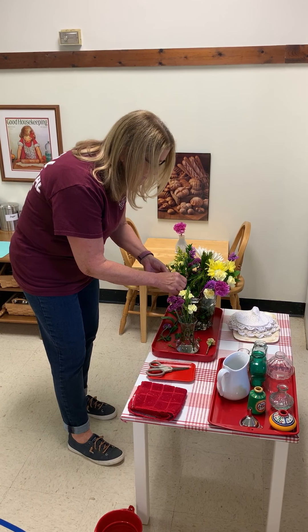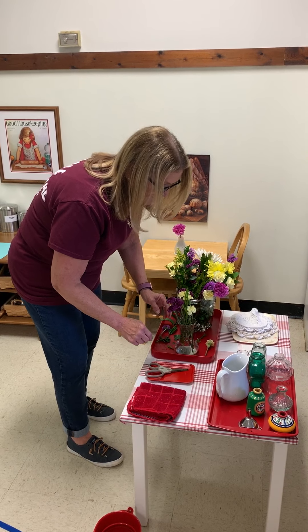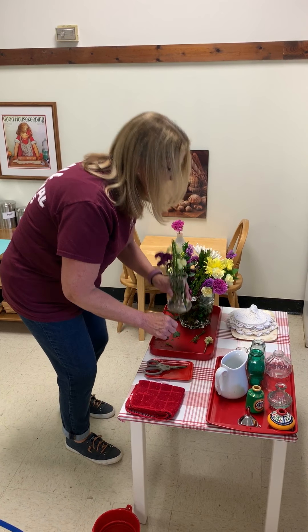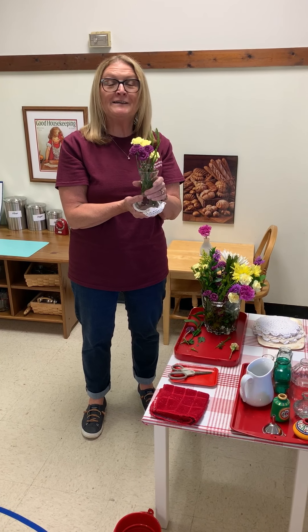And the child can choose if they want to do more — it's up to them. Then they would take the flowers to a beautiful spot in your home.